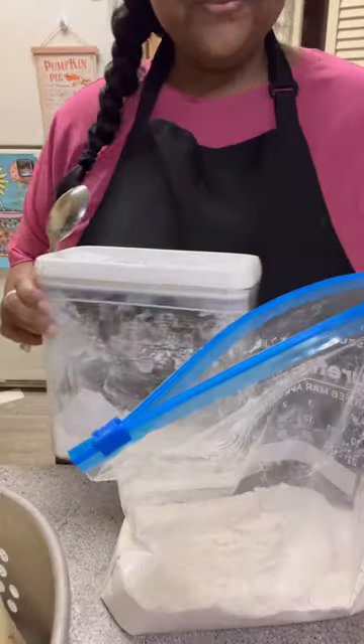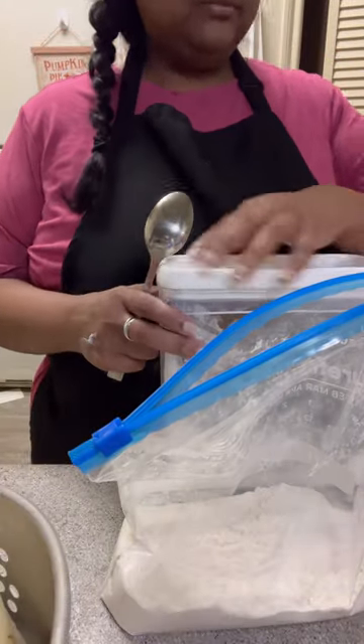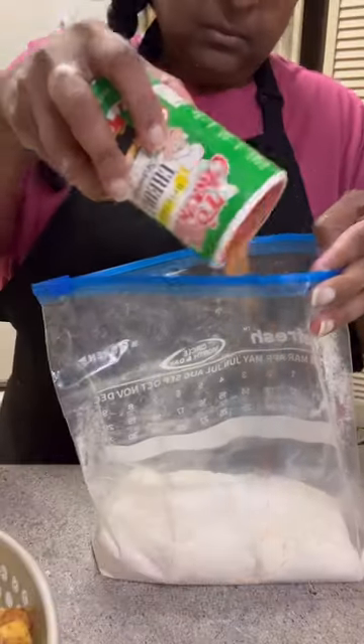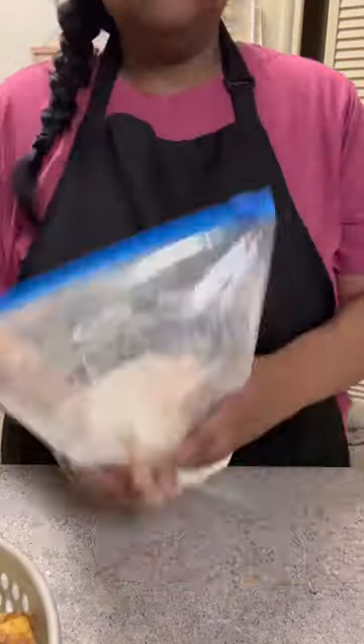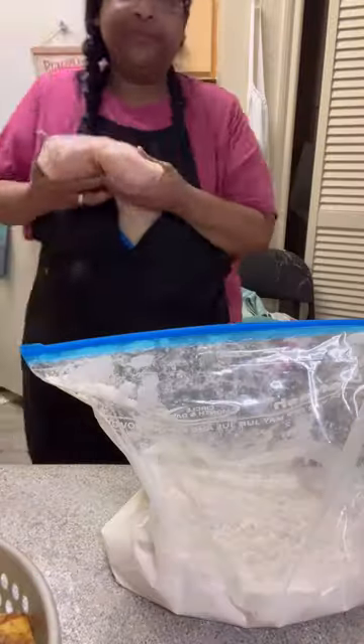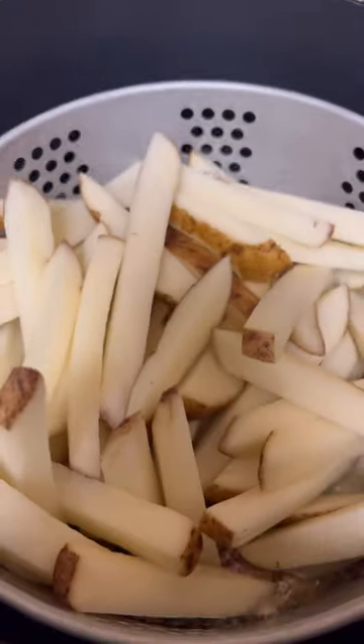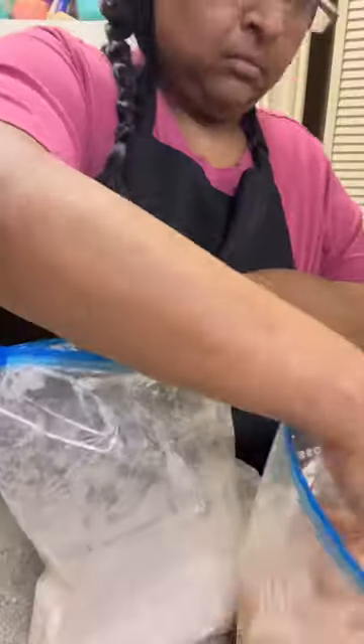I made my dredge for the chicken nuggets — it's two cups of flour, two tablespoons of powdered sugar (don't ask me why, it just goes in there), and a bunch of cajun seasoning, then I shook it up. I got my chicken out of the fridge and dropped my fries for their first fry.